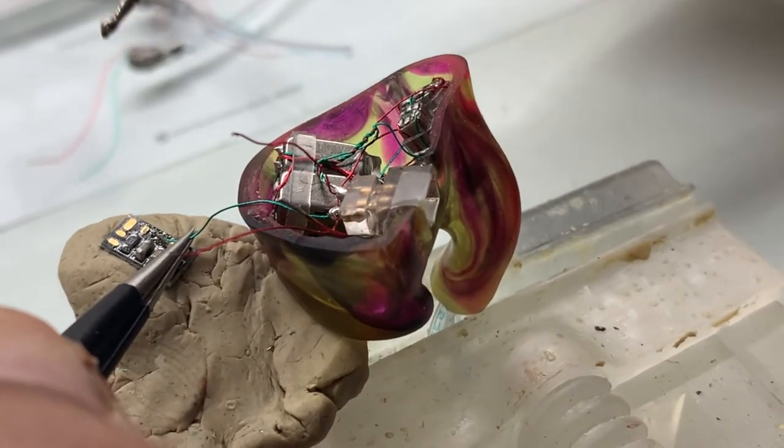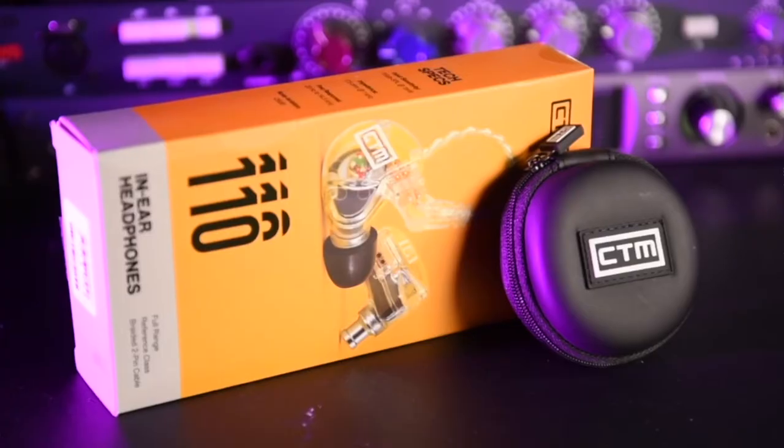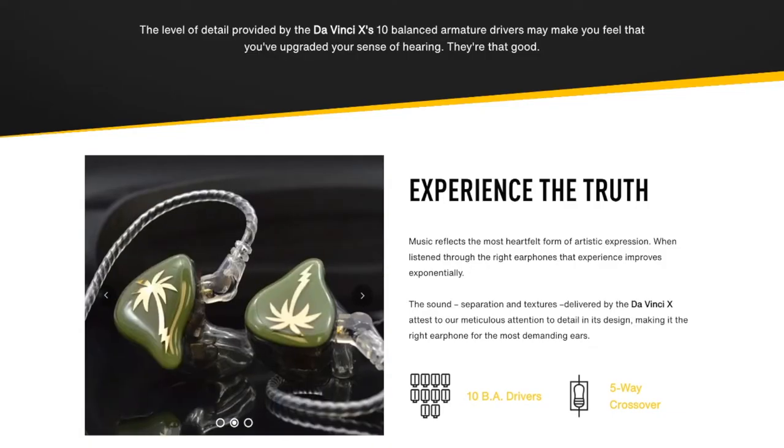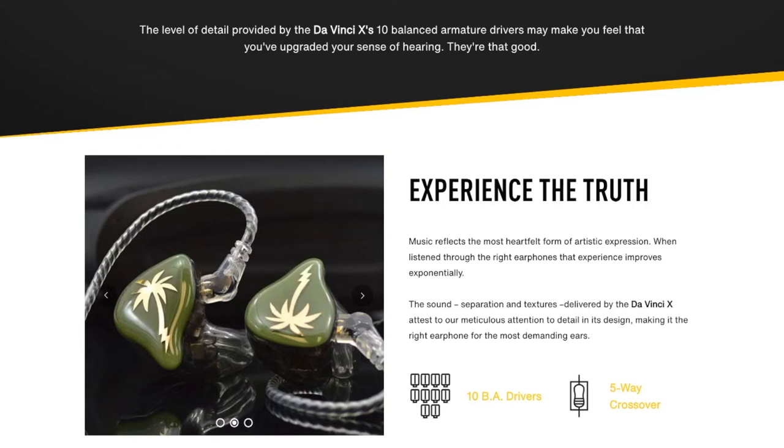Most generic fit IEMs are fitted with single armatures, also known as drivers, or speakers. This keeps the cost down but also limits the quality of the audio they can reproduce, because one speaker has to produce the entire frequency spectrum. Custom IEMs are typically fitted with three or more drivers which are optimized for specific frequency ranges using tiny built-in crossovers, with drivers designated into groups to reproduce sub and low frequencies, low mids, high mids, and high frequency ranges.